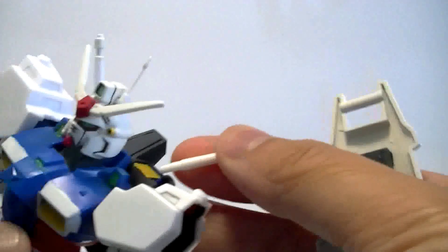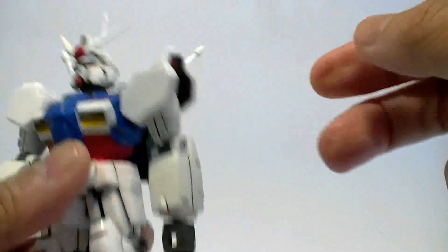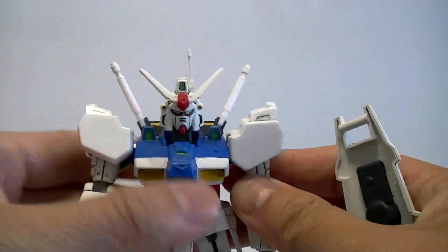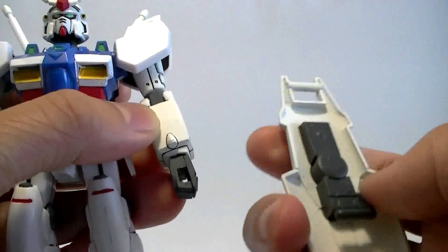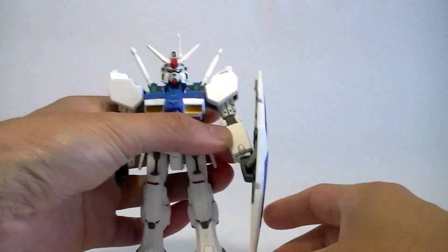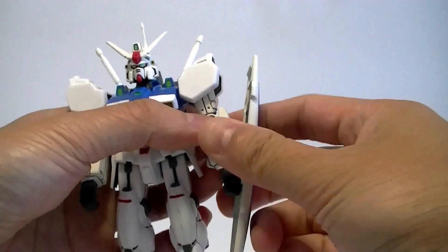There are beam sabers as well. It's not quite a cylinder — you just pop it in like so. It'll stay in, but it doesn't stay in very well. There are ways to fix that — add a layer of paint or super glue or whatever. The handle of the shield just slides right into the hand, but the chunk of the forearm bumps up against the mechanical part of the inside of the shield, so it can't hold it straight. It's not very well designed.